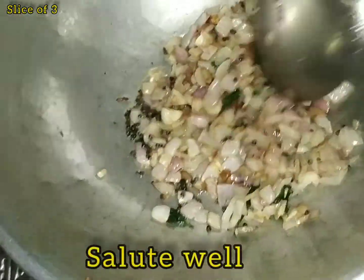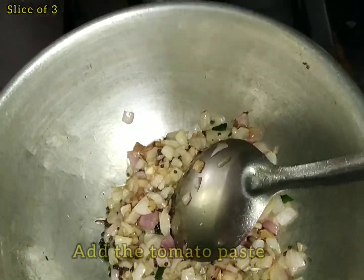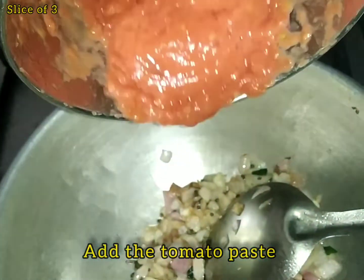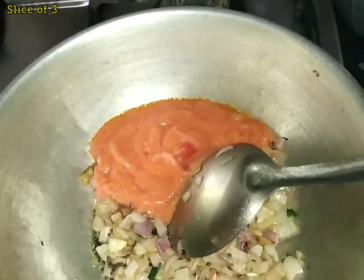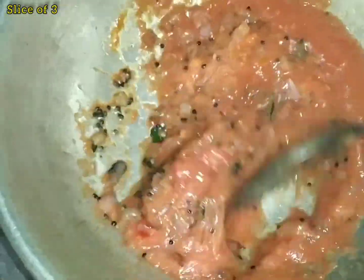We will add the paste to the pot and mix it well.